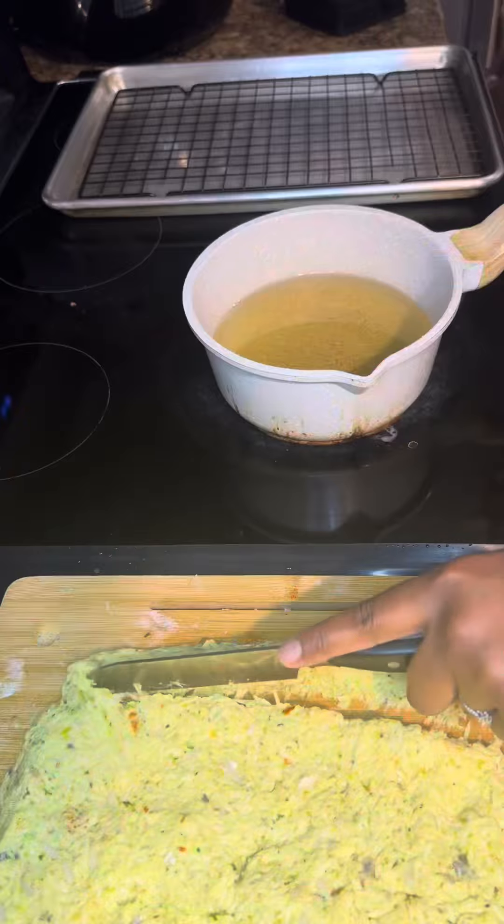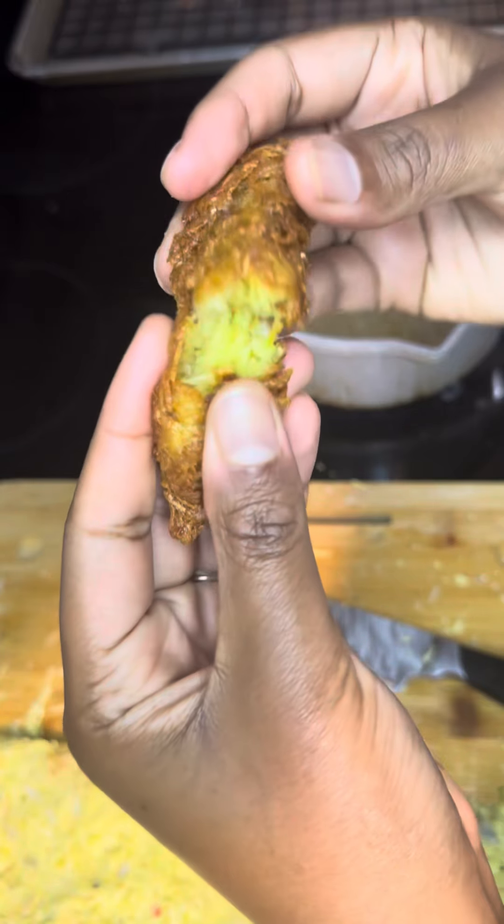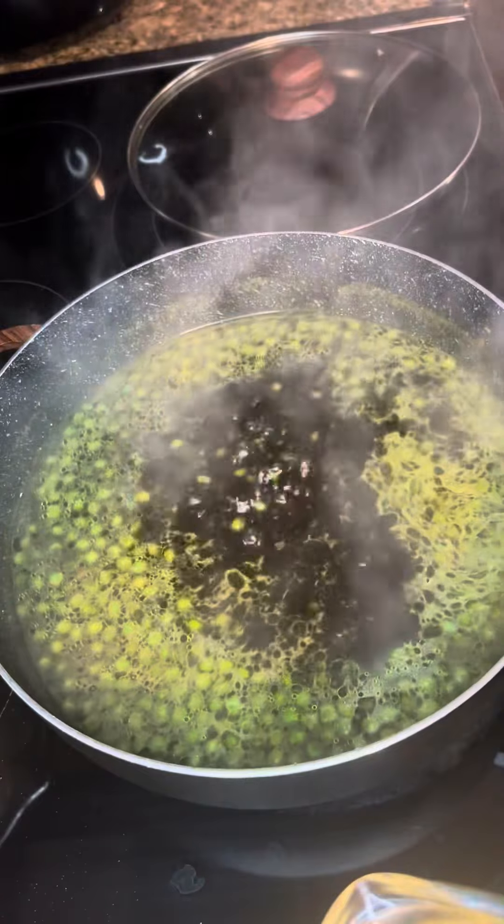Then I added a few seasonings — I also added epis, as you can see — and then I fried them up and they were so good, look at that!